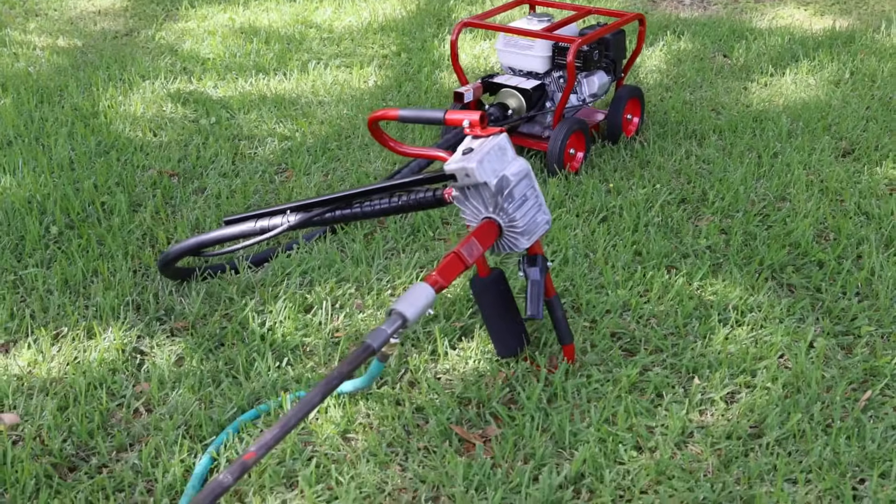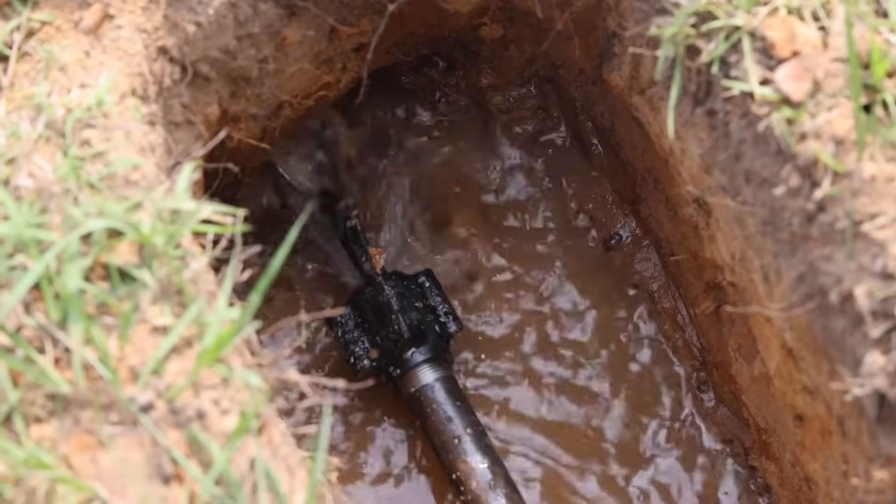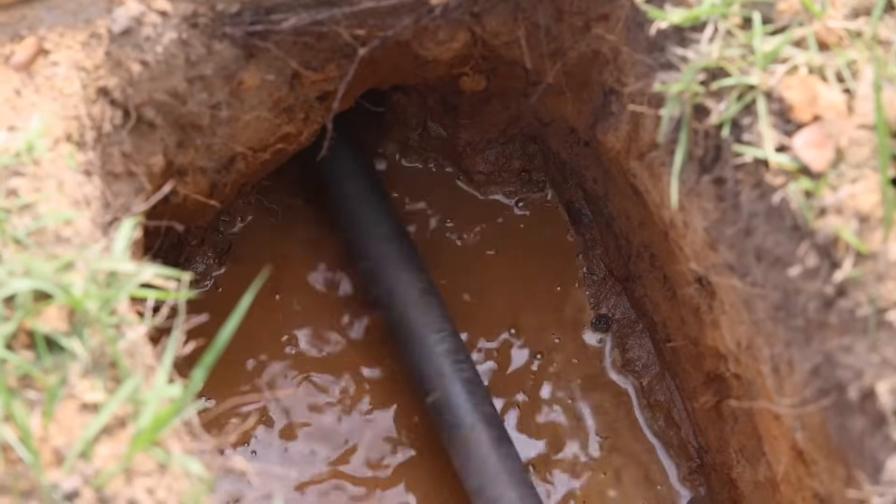Adjust the throttle to full RPM and turn the water on. Apply forward pressure on the handle and guide the auger under the pavement.